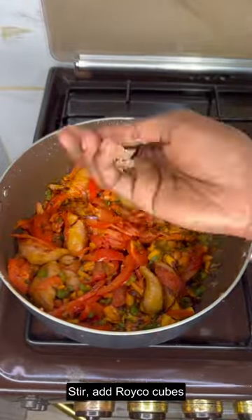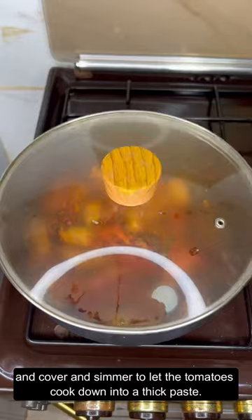Stir, add Draco cubes, and cover and simmer to let the tomatoes cook down into a thick paste. This should take no longer than 4 minutes.